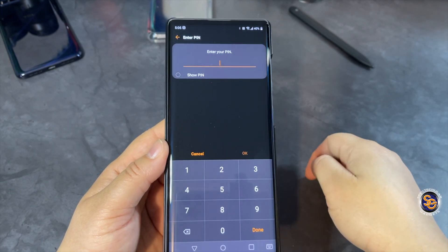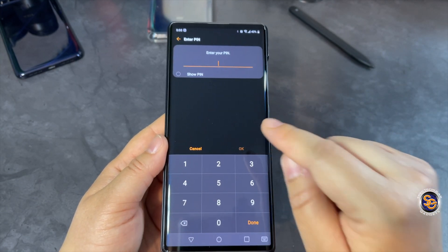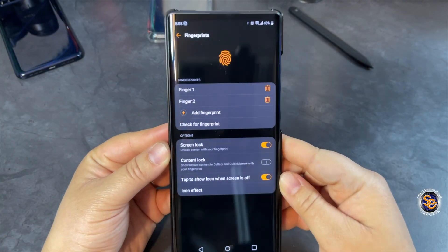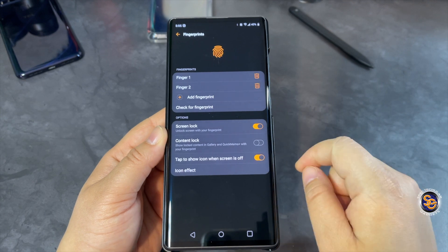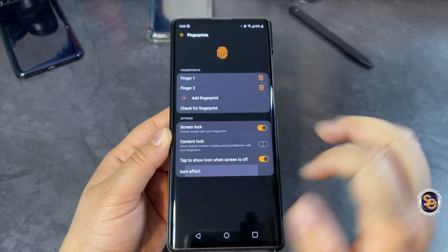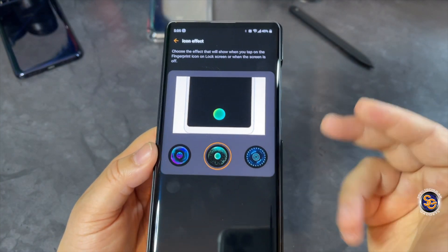Select Fingerprints, then you'll need to go ahead and put in your PIN — I'll do that now. Once you put in your PIN you should see this screen. While you're here, see where it says 'Icon Effect' — go ahead and select that.